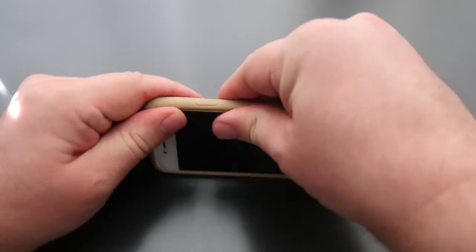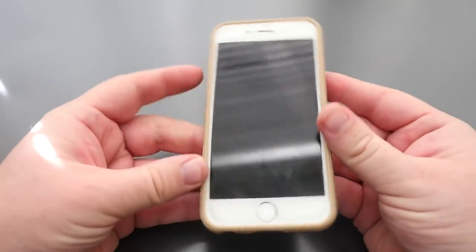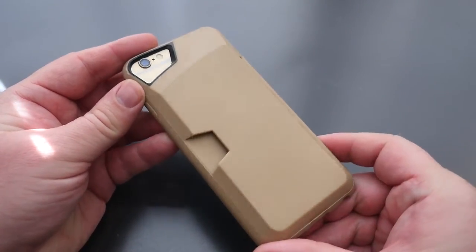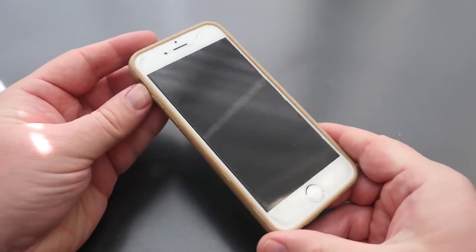Putting on the case is super easy — all you do is just snap it in, each side, each corner goes in really easy. And this is the beige like I was showing you earlier, looks great if you have a lighter colored iPhone.